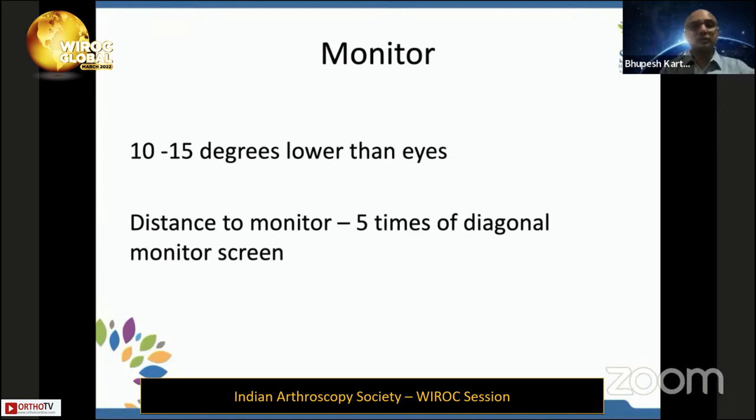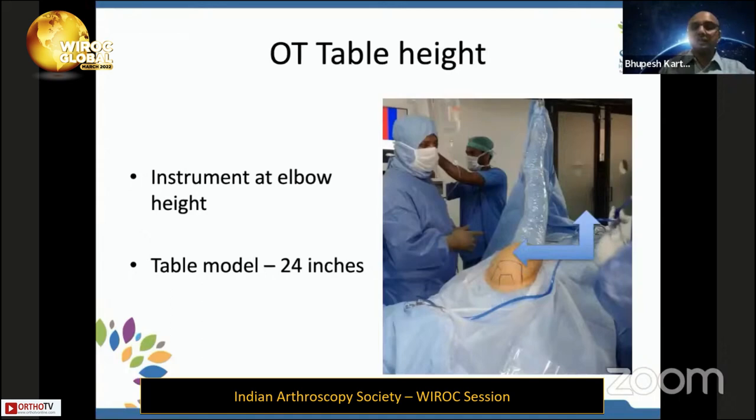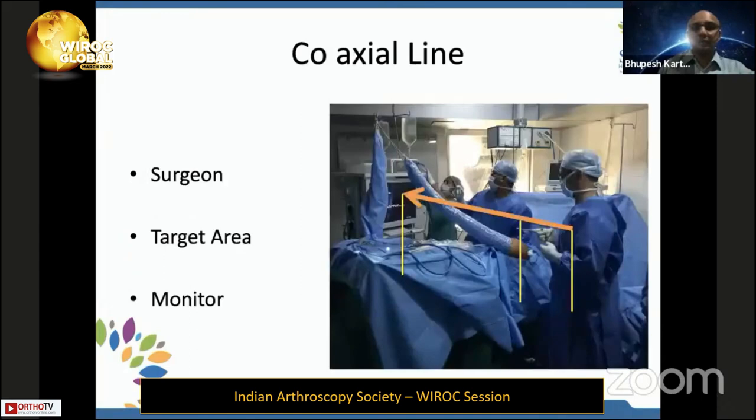The monitor of the arthroscopy tower should be kept 10 to 15 degrees lower than the surgeon's eyes — this is the comfort region for the surgeon; otherwise, the surgeon will be straining his neck. To perceive the vision better, the distance of the monitor to the surgeon should be at least five times that of the diagonal of the monitor. The elbow should be at right angles, so the table height in shoulder surgery should come down so that the surgeon is at ease. The surgeon, the target area — the shoulder — and the monitor should be in a coaxial line.